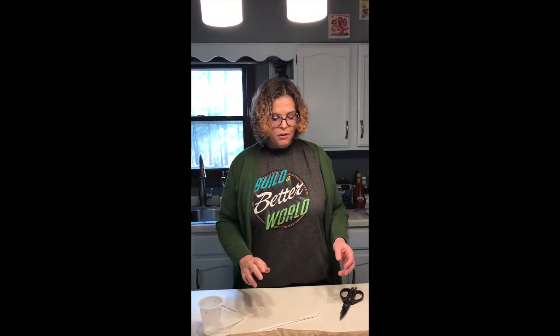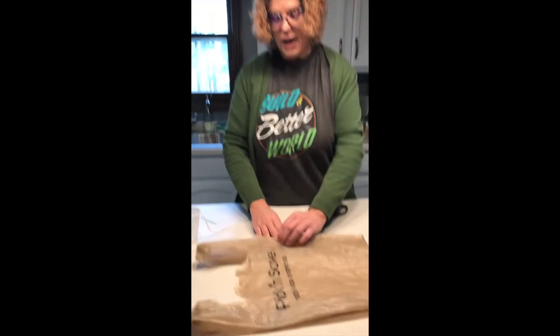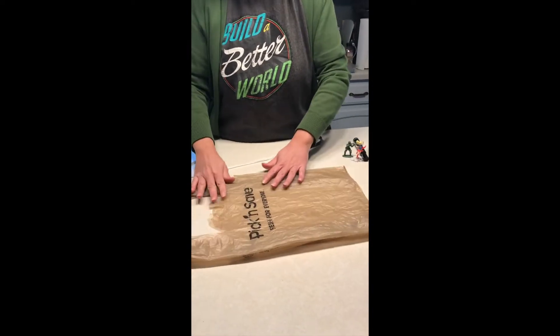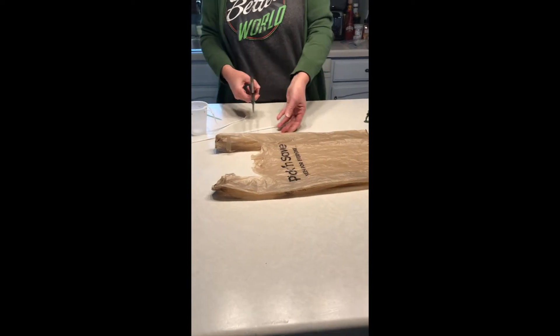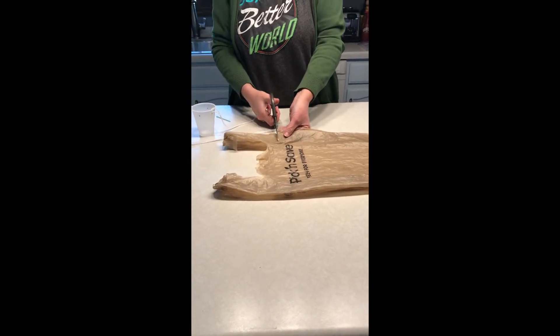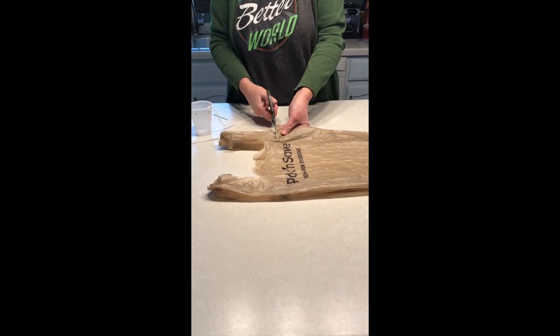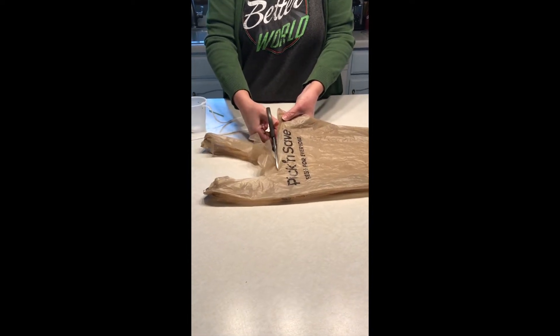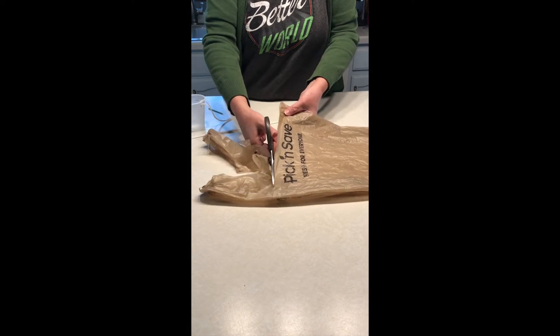First, we're going to take our plastic bag and fold it back to kind of its original shape. Then we're going to cut the handles off straight across so you have a square at the bottom.